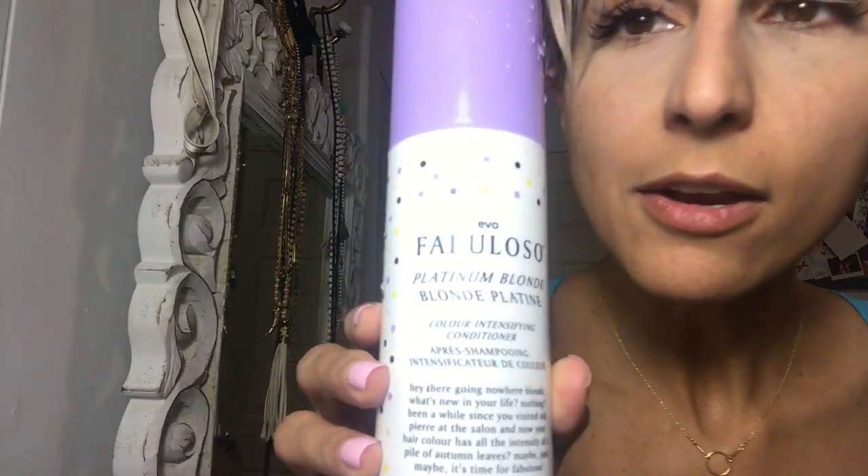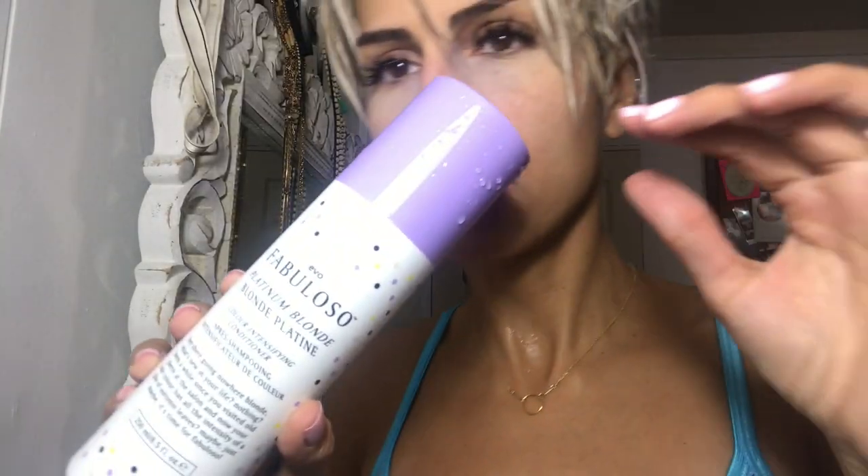Hey guys, I wanted to share something with you real quick. I have to make it under one minute. It's this conditioner that I use for platinum hair. I always have problems with lighting. It's Evo Fabuloso. I am NOT getting paid by them. I just really love it, and I think you guys should know about it.